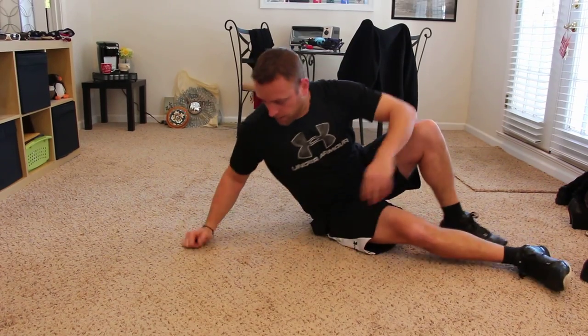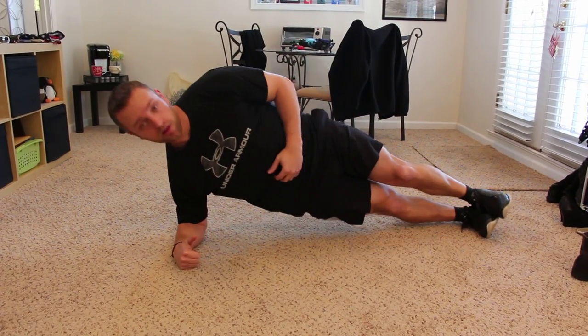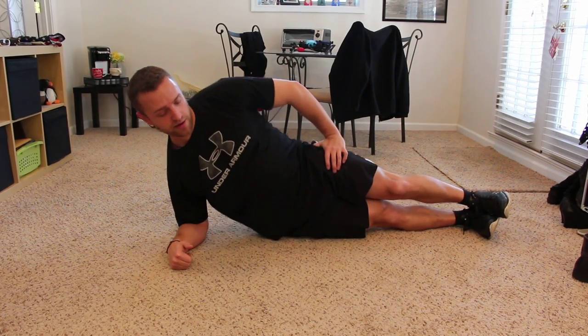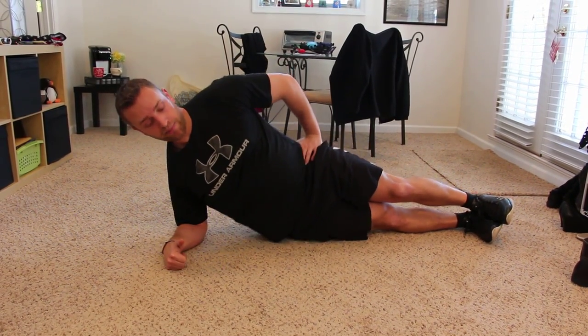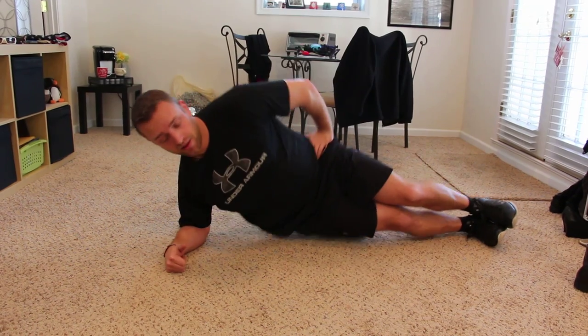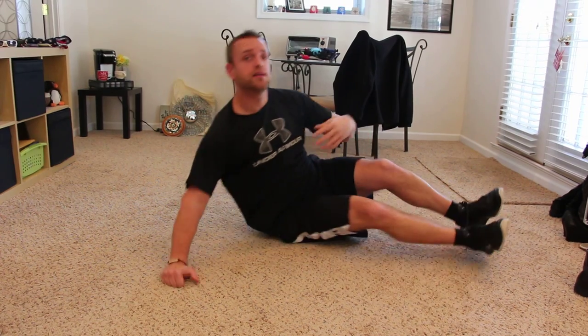Then you're going to come into a side plank — stacking the feet, elbow under the shoulder. Just hold, hips nice and high. Notice I'm not down here — my hips are up, working those obliques. If you want to make it a little more difficult, you can add a dip, or you can raise one leg. Those are just more advanced ways to really help hit the abs and flatten the belly.